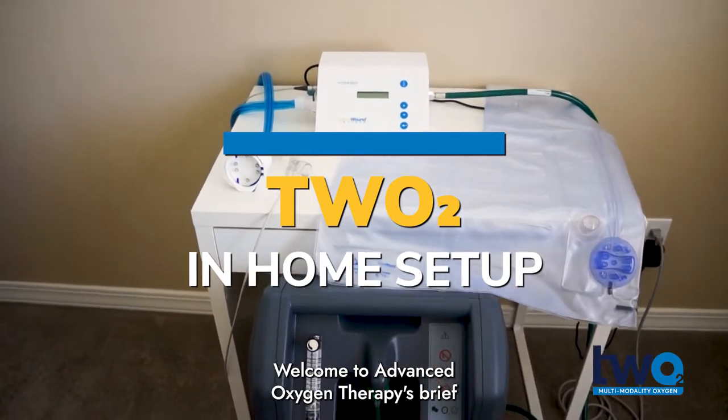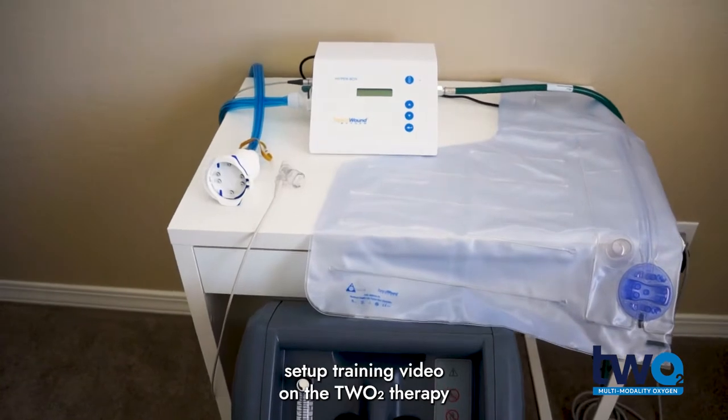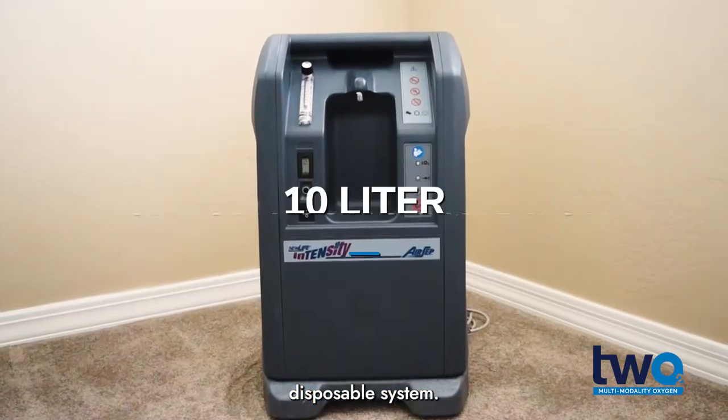Welcome to Advanced Oxygen Therapy's brief set-up training video on the TWO2 therapy disposable system.